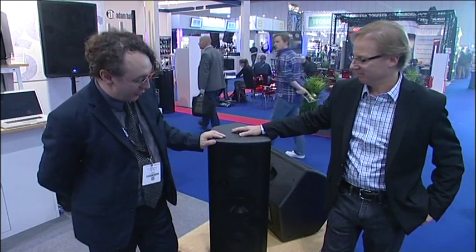The DSP was designed by Dave Gunness from Fulcrum Acoustics. His temporal EQ system normally costs a gigantic amount of money, and it's been put into this speaker at a very reasonable price.